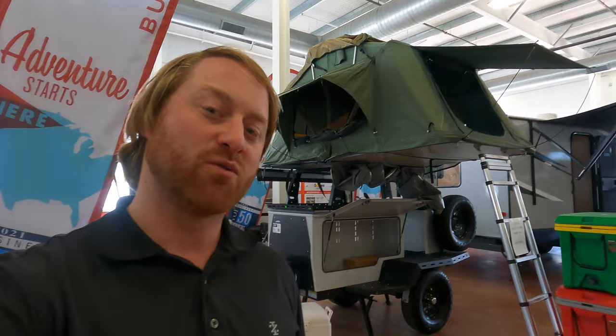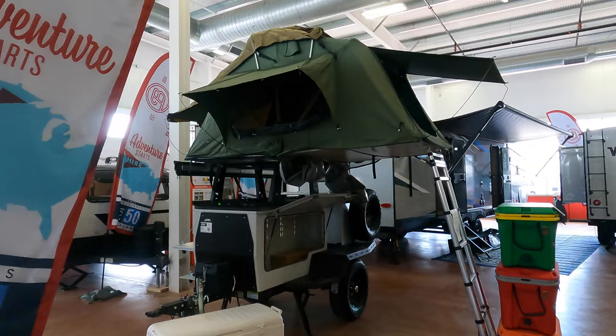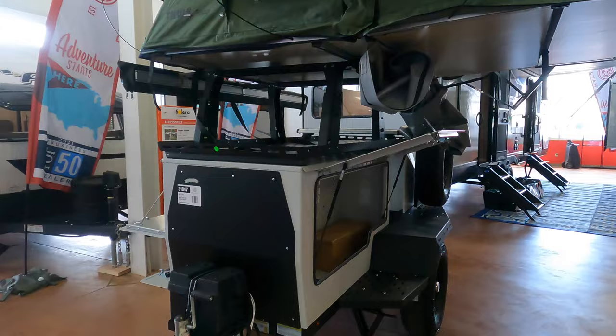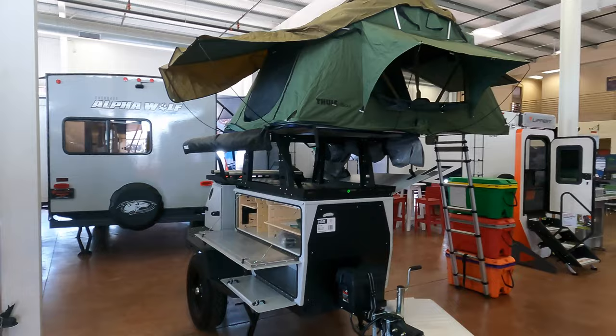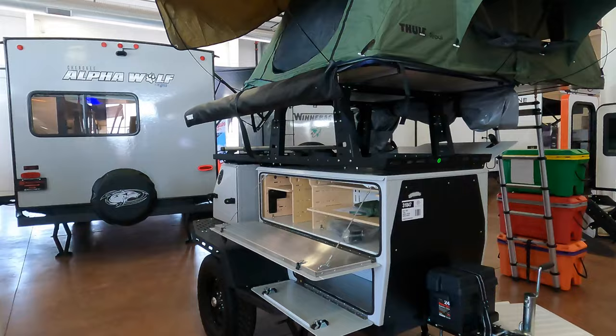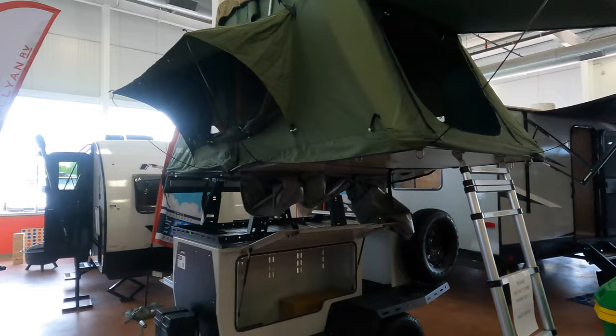We have it fully set up right now. We're not going to do a video right now of setup and breakdown, but these tents do open up very easily and very quickly, even compared to a lot of tents that you'd just put on the ground. We'll give you a walk-around, give you some ideas of how you can use it and what it can bring you. This is something that can get you up off the ground — easy setup. The tent is designed to sleep three.